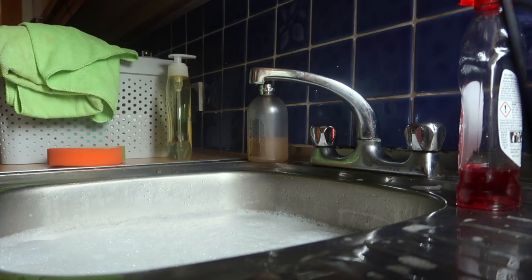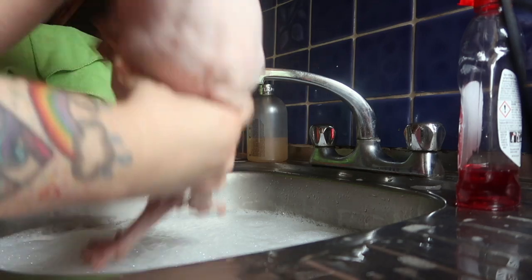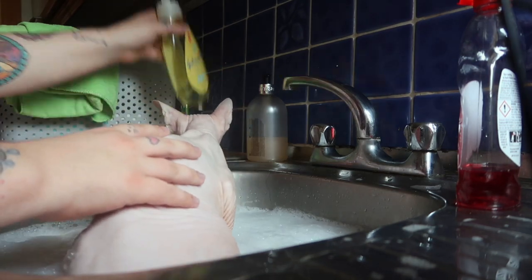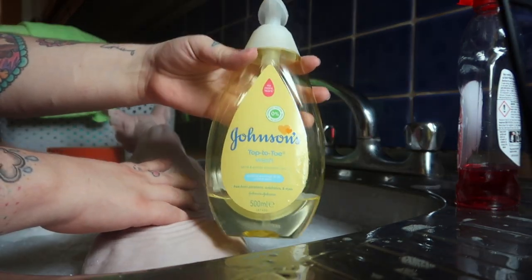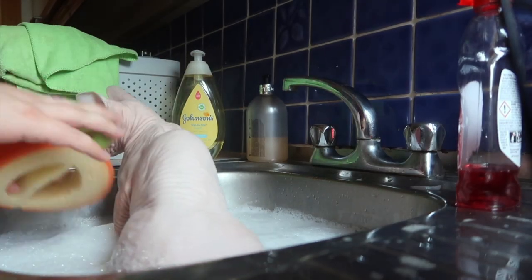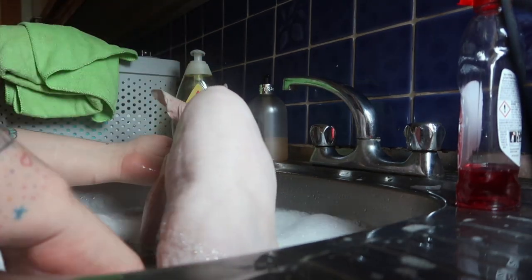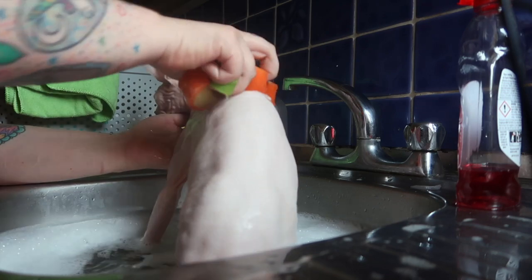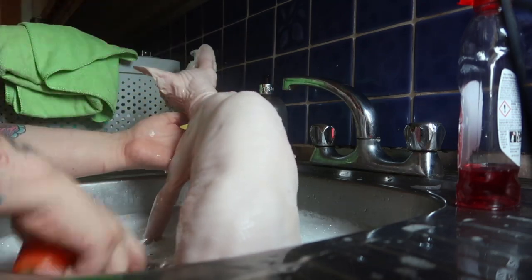We have run a nice sink full of warm water — not too hot and not too cold. I have pre-squirted some baby shampoo so it is nice soapy water, and now we are going to pop him in and give him a wash. I use Johnson's baby shampoo. When we first got him I researched the best things to use, and Johnson's baby shampoo seemed to be what most people use. There are special pet shampoos out there but they tend to be quite expensive, and so far Johnson's baby shampoo works really well.